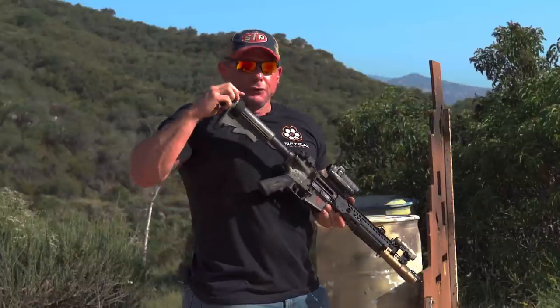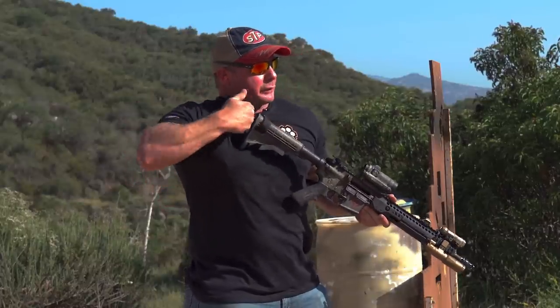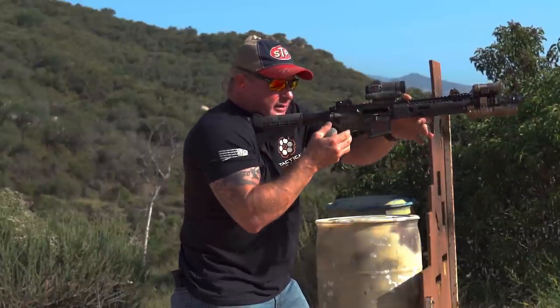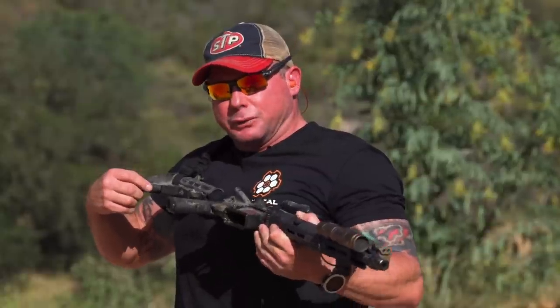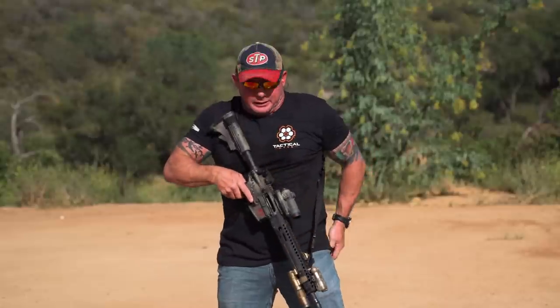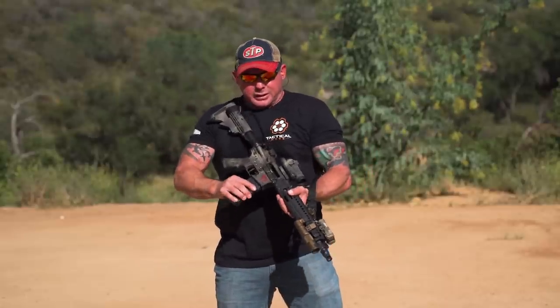With that sling setup, you'll notice I have my sling at the top so it creates a 90-degree bend. That 90-degree bend, when I build my position, pulls that gun back into me as I tighten the sling. If you have your sling attached to the bottom, when you tighten it, it'll tend to make your butt stock rise out. So sling position and sling usage are really key for mitigating recoil.